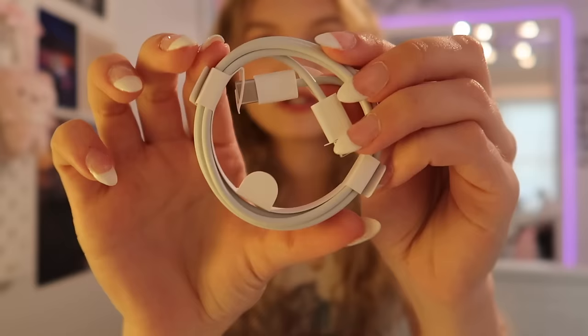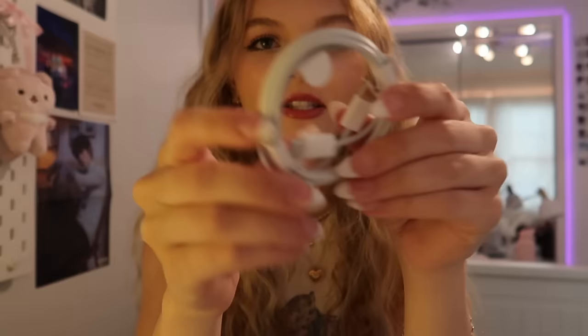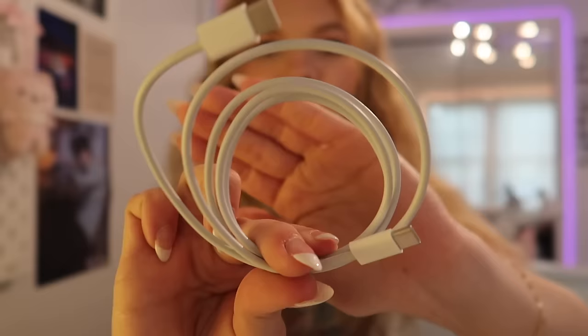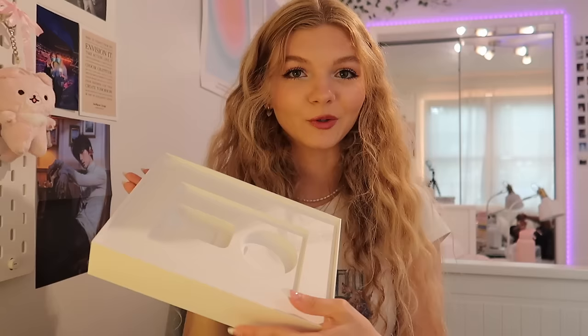My iPhone 14 Pro did not come with a block, but it came with one of the updated cords. So it's actually nice that the iPad gives you both. As you can see, here's the newer cord. It has — wait, no — it is USB-C on both sides, so it is slightly different than the iPhone chargers. I didn't know that. Both sides are the same — it's not the lightning port like on the phones.